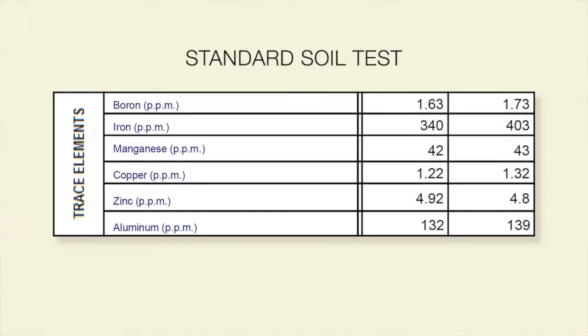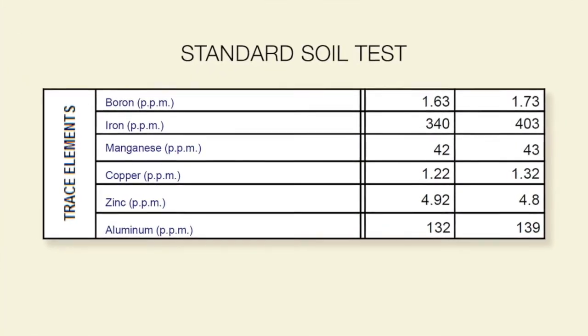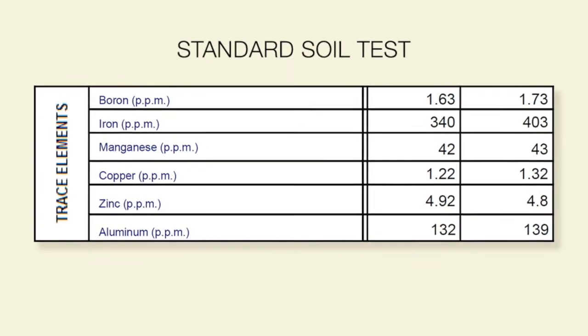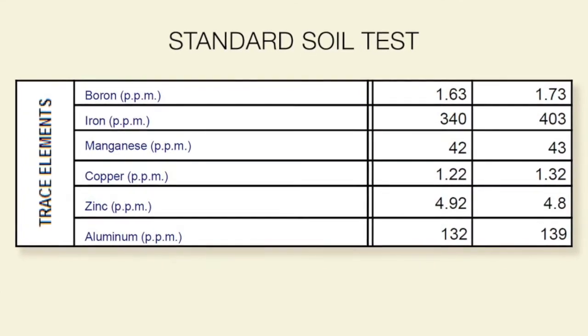So what this tells us is that we must have a very strong liquid program that provides trace elements on a regular basis. A couple of other things to keep in the back of your mind: iron, if it's heavy in the soil, is going to basically block the mobility of all the trace elements behind it — important trace elements like manganese, copper, zinc, and all the others.